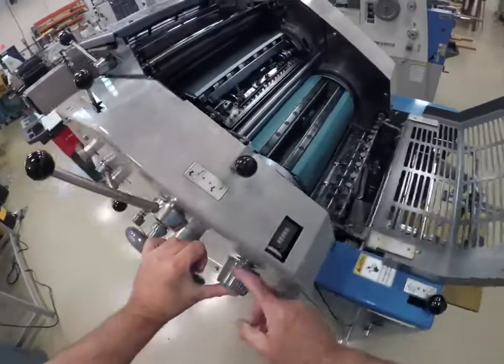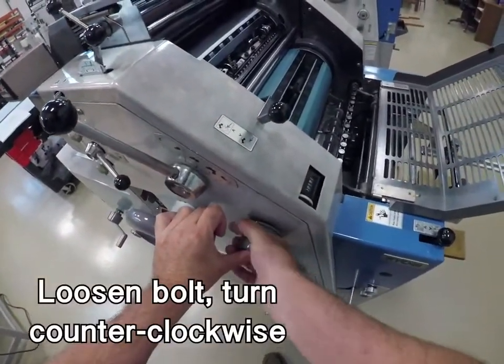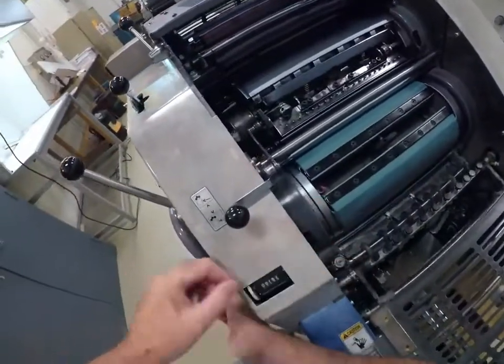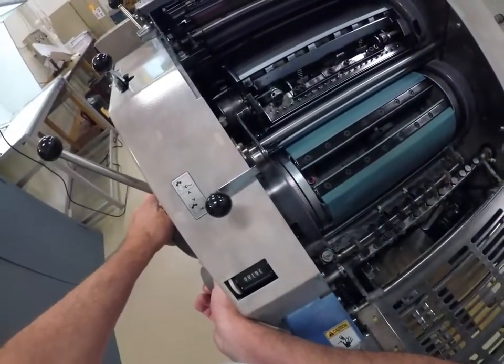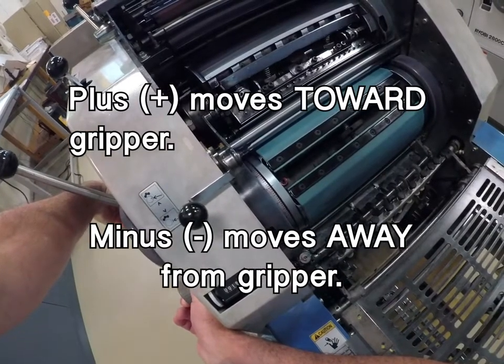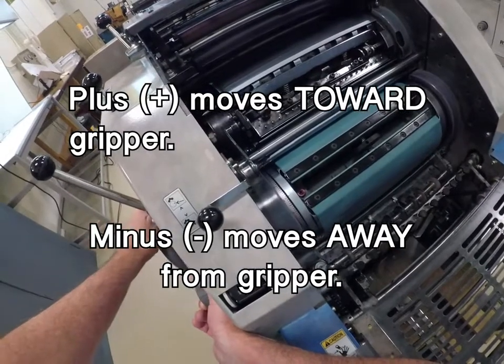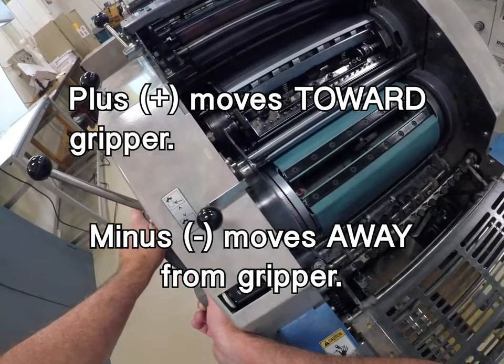Now that you've found it, loosen up the spring-loaded nut — don't let go of the wrench. You can go minus, which moves away from the gripper and retards, or you can move plus, which moves inward and advances towards the gripper.